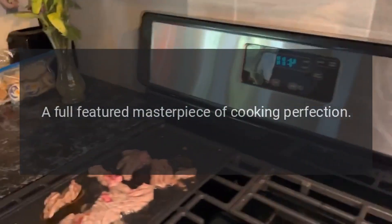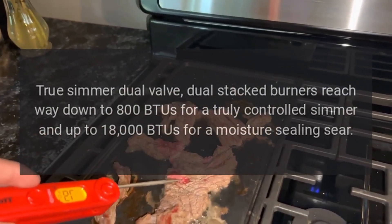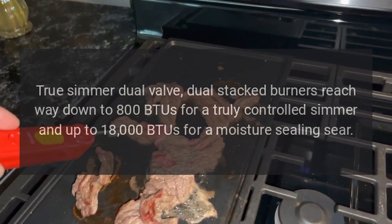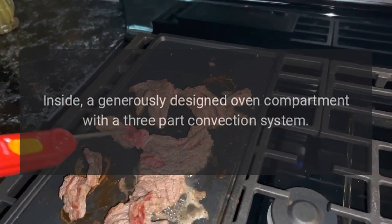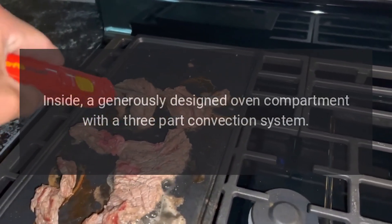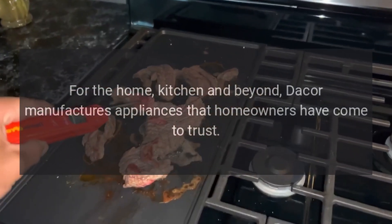A full-featured masterpiece of cooking perfection — true simmer dual valve, dual stacked burners reach way down to 800 BTUs for a truly controlled simmer, and up to 18,000 BTUs for a moisture-sealing sear. Inside a generously designed oven compartment with a three-part convection system, Dacor manufactures appliances that homeowners have come to trust.